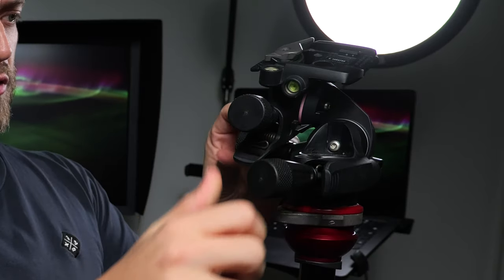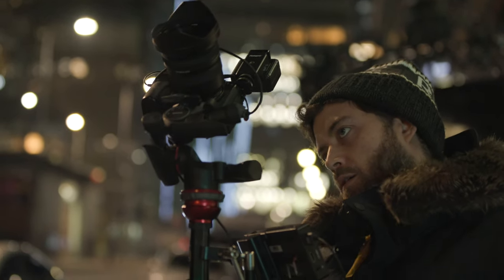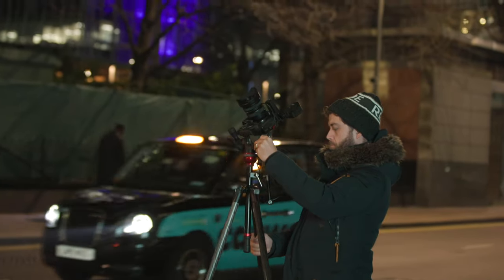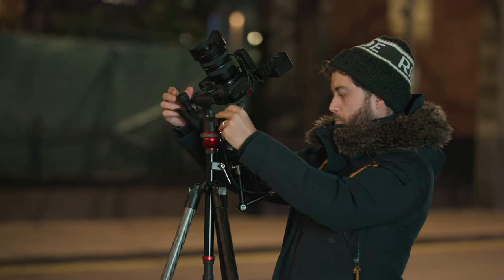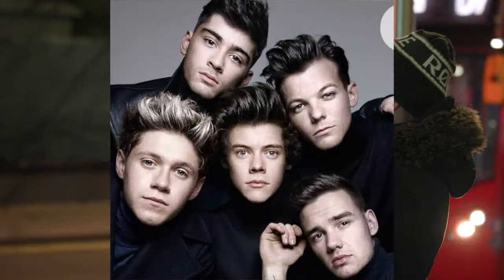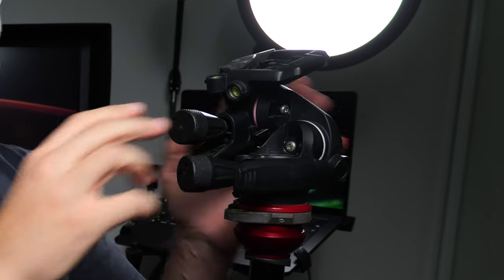This is the Manfrotto geared head. It's good, it's not great. It moves with these knobs over all three axes, and if you want to move more than just with that you can squeeze these handles. There are a couple of issues: if you're tilting up and moving forward, you can only go up by about 30 degrees backwards, so when you're doing a hyperlapse approaching a building you actually have to reverse mount it so you can go up way more. The other issue is there's a little bit of play when you reverse direction, but it's still much better than using a ball head or a gimbal for these kinds of shoots.